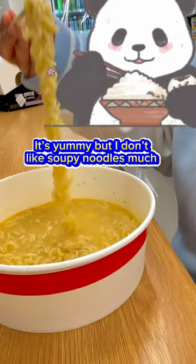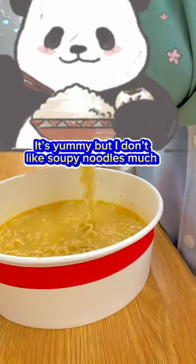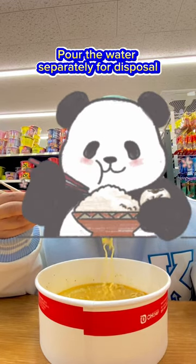Ready to eat. It's yummy, but I don't like soupy noodles much. Pour the water separately for disposal.